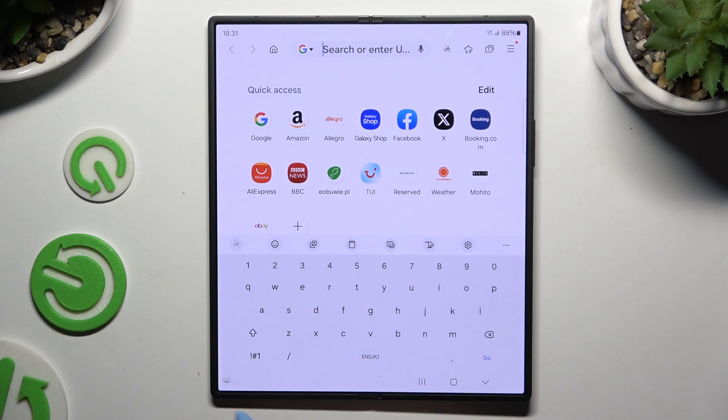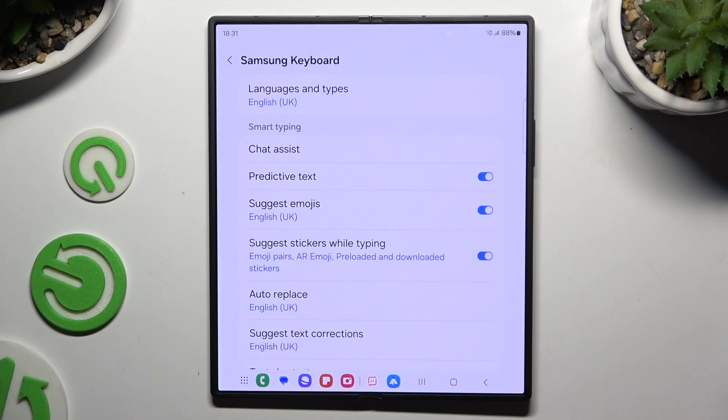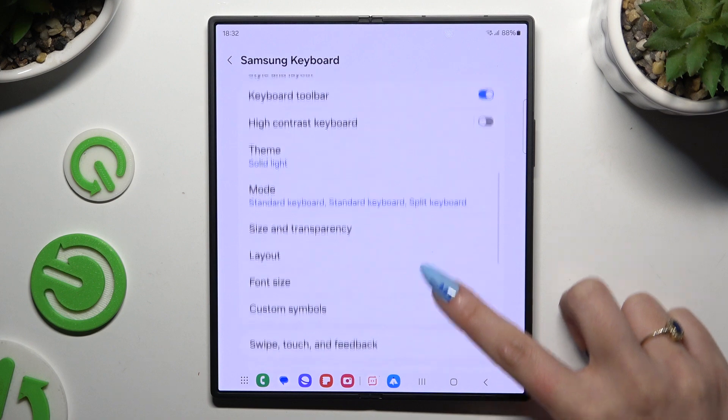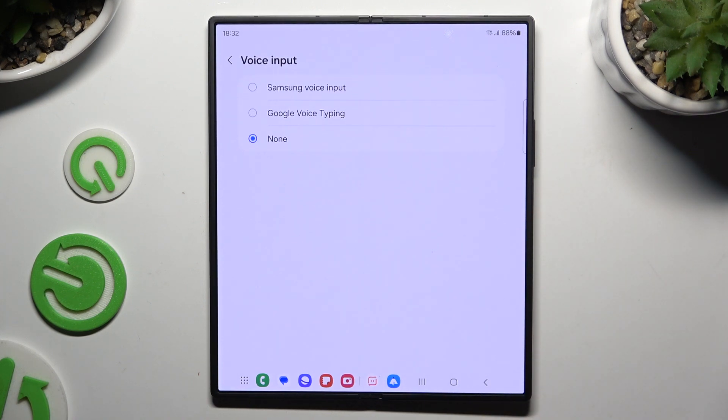If it's not visible, just like in my case, use this gear instead. Tap on voice input after scrolling down over here and apply Samsung or Google One by tapping on the best one for you.